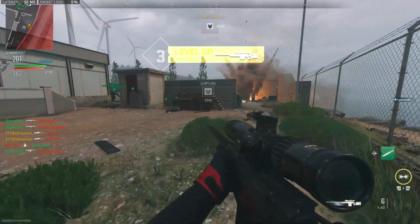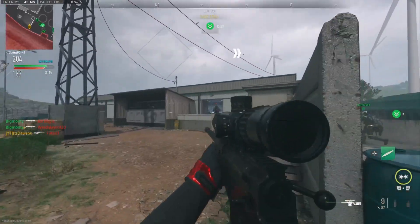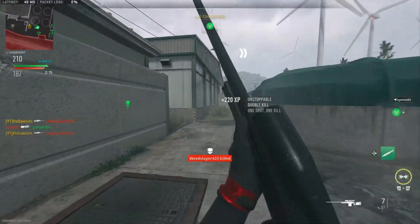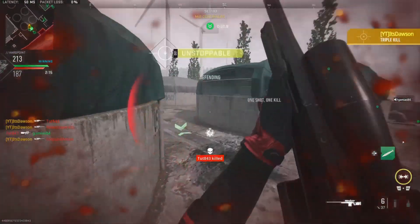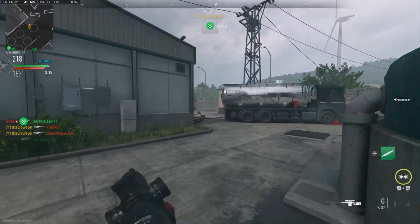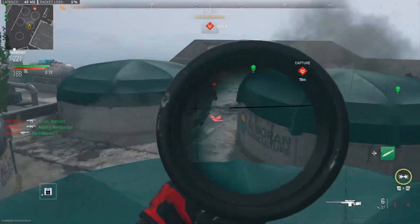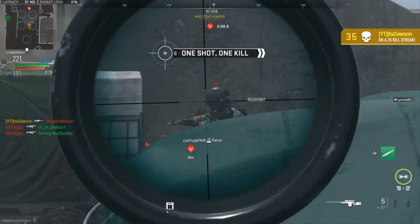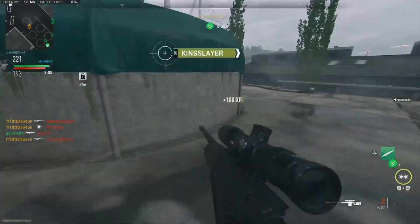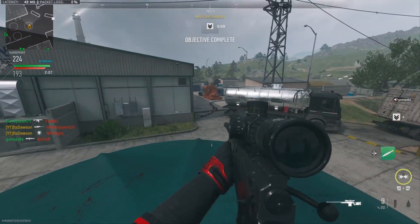Running nose is definitely my least favorite — what am I supposed to do, blow it into my shirt? Heck no. I might be the best sniper in the world. How much of this gameplay has actually been me using the gun I'm uploading? I mean, I got a nuke with the gun I'm uploading, so that counts for something. Now I'm just trolling and having a good time.